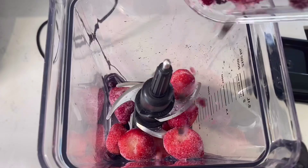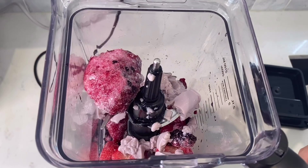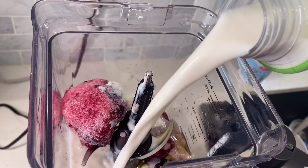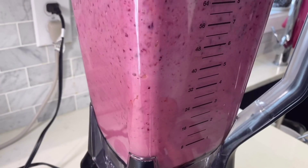Now I'm making a smoothie. We put in some frozen berries, frozen strawberries, some leftover tofu, honey, plain yogurt, and almond milk, then blend it all together. Here is the final product.